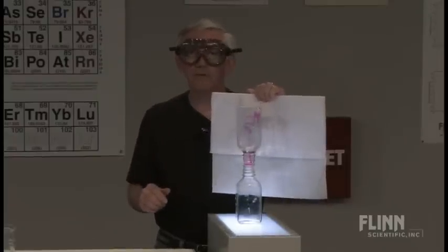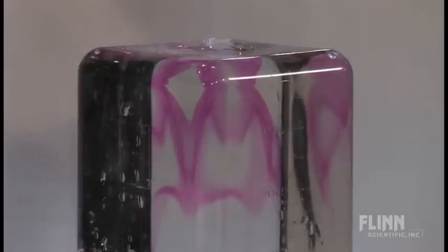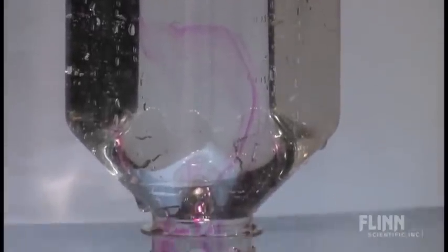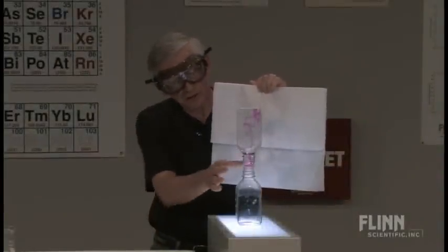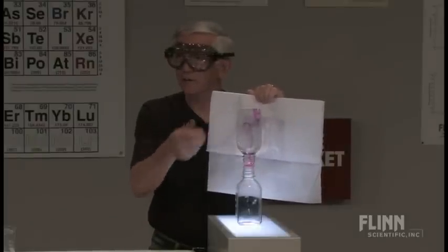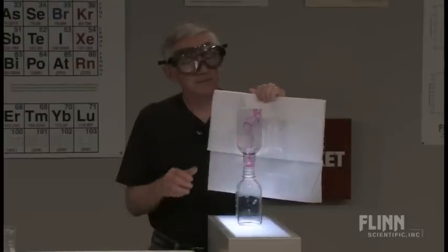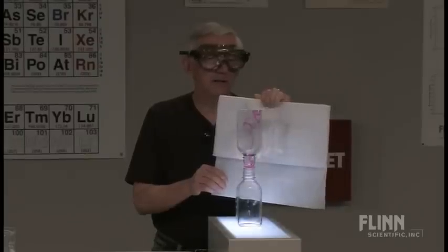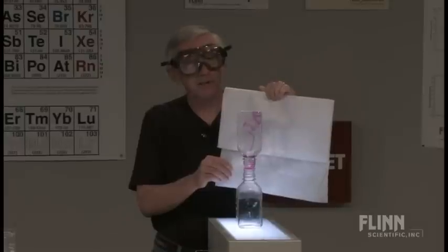It's called Pink Panther Breath — a demonstration of diffusion of gases. The ammonia gas is coming up, molecular motion. Really interesting to do. If you leave this long enough, you get a good seal down here, and I think I have a pretty good one. This will eventually all turn pink as the ammonia vaporizes. Really interesting patterns there. So there it is — Pink Panther Breath.